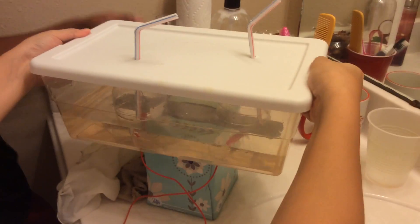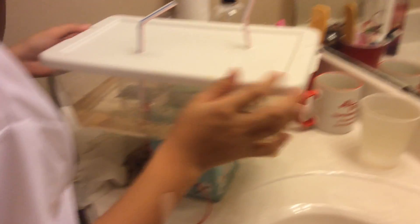Here is our creation — our project. This is supposed to decompose water into its main components, its symbol H₂O — oxygen and hydrogen.